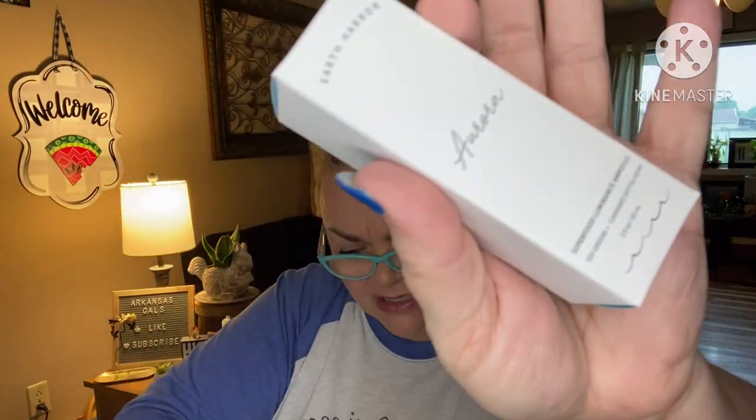Next is Earth Harbor — a great brand. This is the Aurora Superfood Luminous Ampule with sea greens and cannabis sativa hemp. Your skin will be beautiful all season long with this non-greasy skincare to keep you looking radiant.